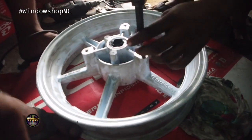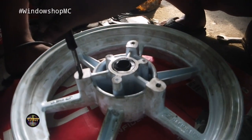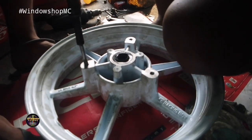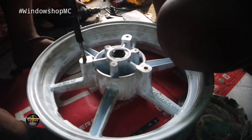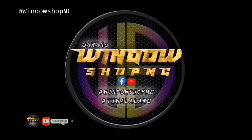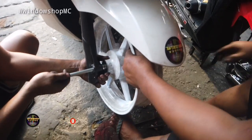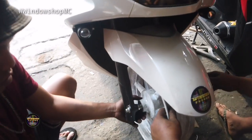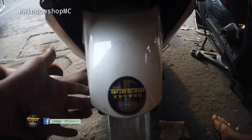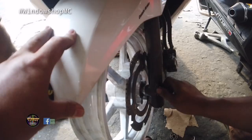So that's the size, mga boss. We're just threading it here — it's kind of being bored out since the cut is large, pinching it there in the front. And then the final look once it has a tire already. This is temporary — we'll check the caliper next.